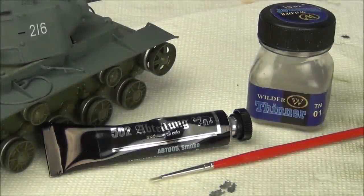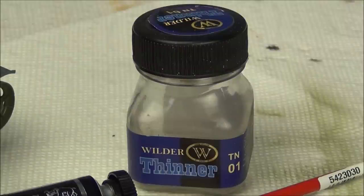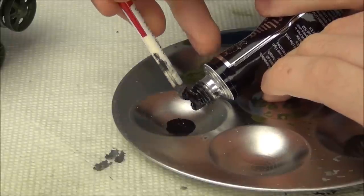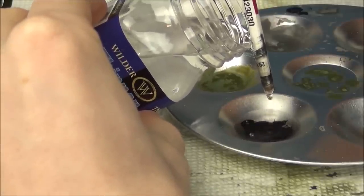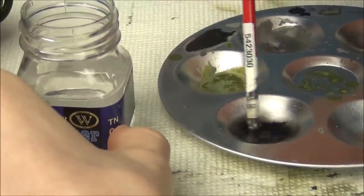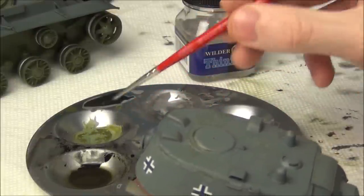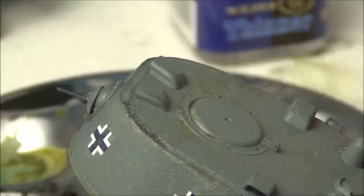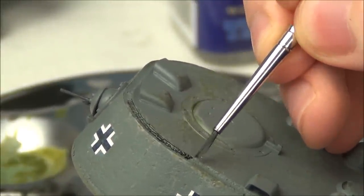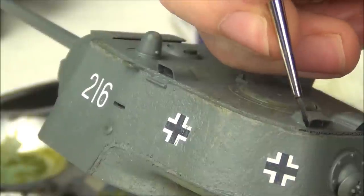This is the most important weathering step in my opinion: the pin wash. I'm going to use Abteilung 502 oil paint in the color Smoke as the base for my wash, with some Wilder Enamel Thinner to thin it down. A wash is a very thin mixture of paint used to apply fake shadows. I've selected a very dark gray because my tank is already dark gray. I thinned it to about 80% enamel thinner to 20% paint so it flows nicely and stays around details — weld seams, rivets, seam lines, anything.